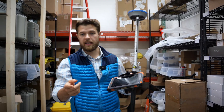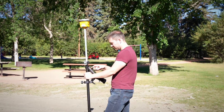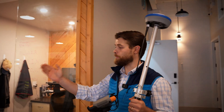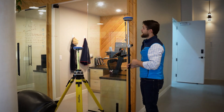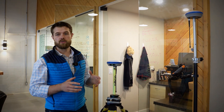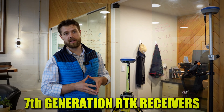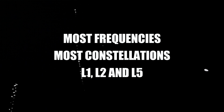There's an issue with that because the receivers in the network might not be the most up-to-date receivers, unlike if you were to buy your own base and rover system like these two right here. We know that they're the most up-to-date receivers — for example, 7th generation RTK receivers. They're going to see the most frequencies, the most constellations, and they're going to see L1, L2, and L5. A network might not see that.